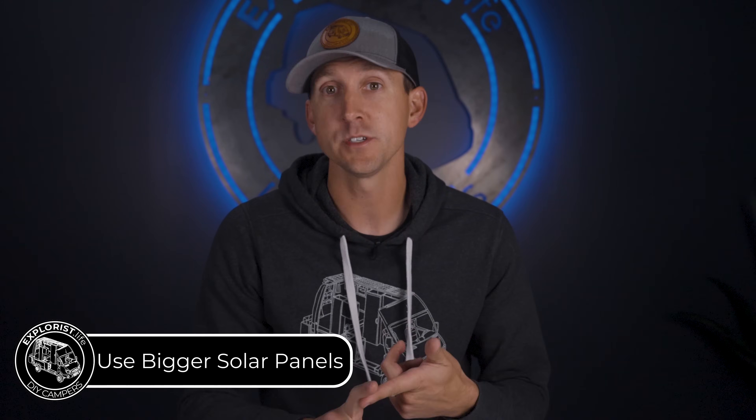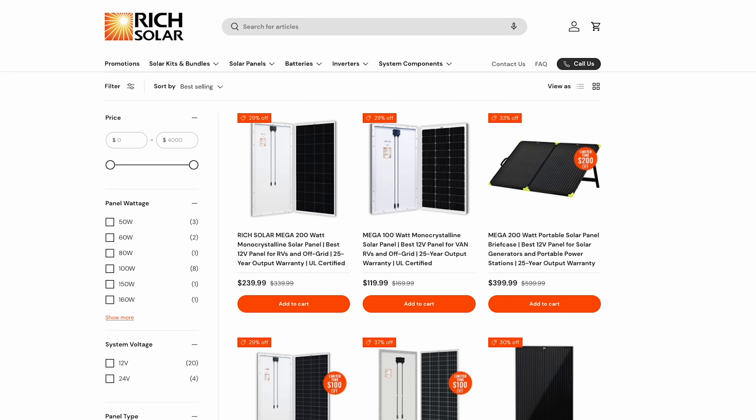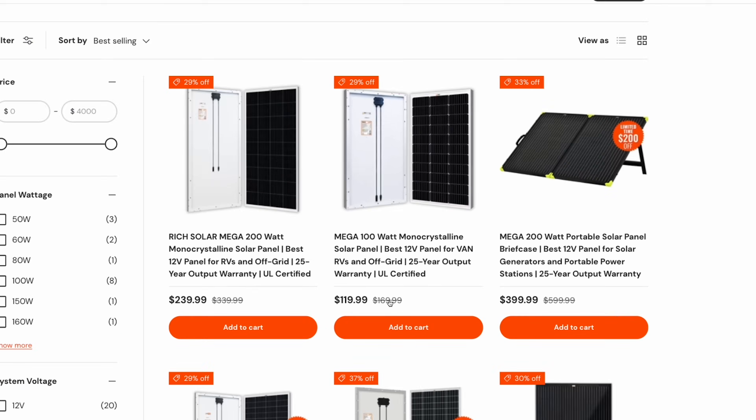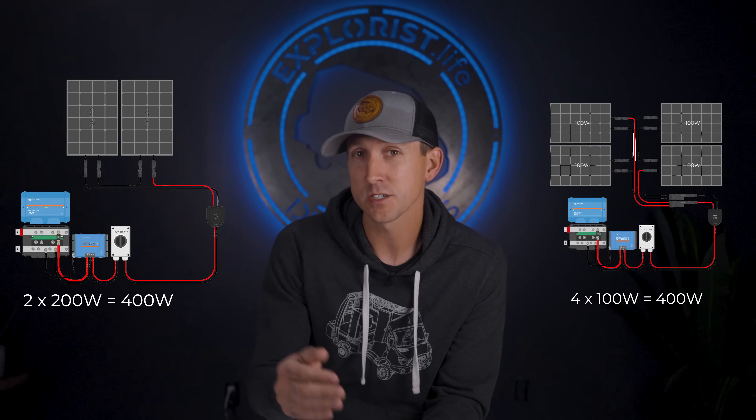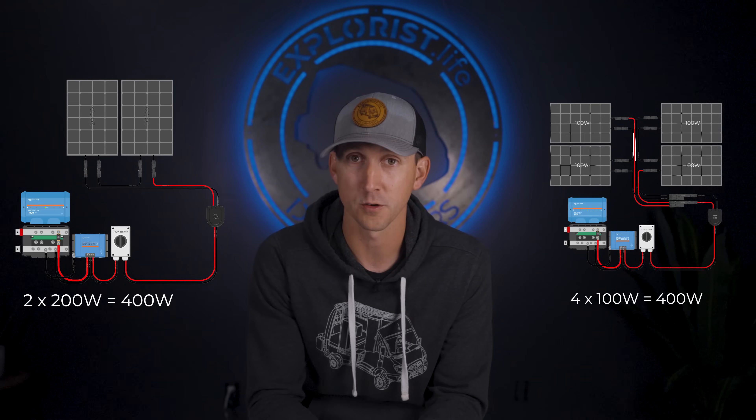Similar to batteries, opting for larger but fewer solar panels will save you money. A 200-watt solar panel from Rich Solar is about twice as expensive as a 100-watt panel with shipping, so the dollar-per-watt is similar. However, it takes twice as many mounting brackets, screws, and connectors to mount the smaller panels, which adds up. Plus, installing twice as many smaller panels takes twice as long for the same power output.